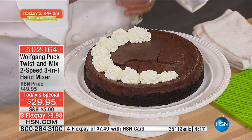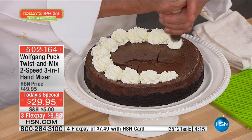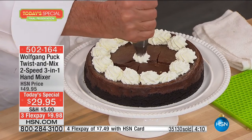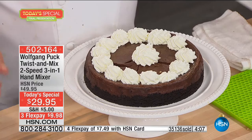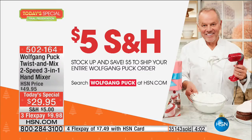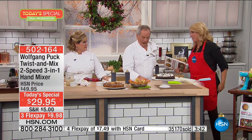When we hit midnight, which is about 45-50 minutes away, the price immediately goes up to the full price of $49.95. You will not have three flex pays — any major credit card or PayPal. Our shipping deal ends at midnight. We've never done this before — anything you buy from Wolfgang Puck, you will spend a total of only $5. You've got to get it in the next 45 minutes.